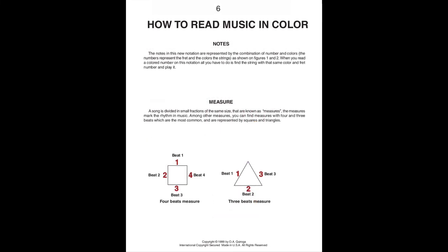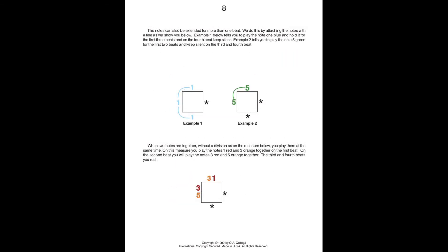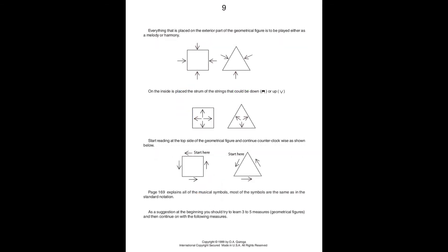And then how to read Music in Color. We also have the instructional videos here on YouTube, Music in Color by Oscar A. Chiroga. Thank you very much.